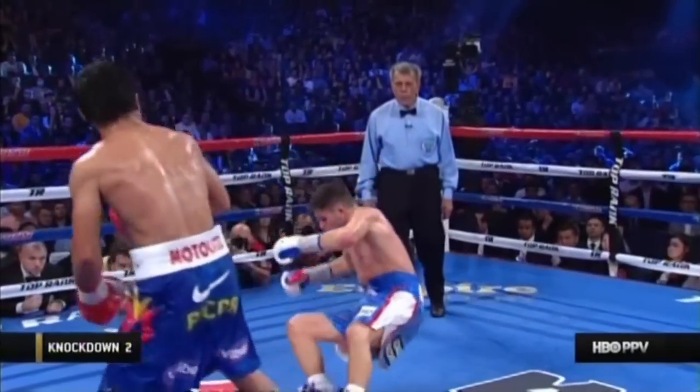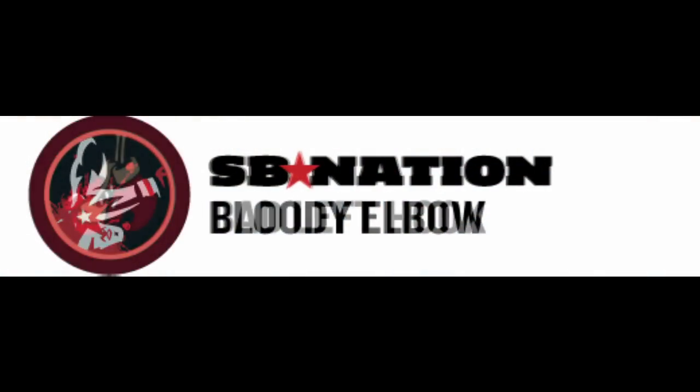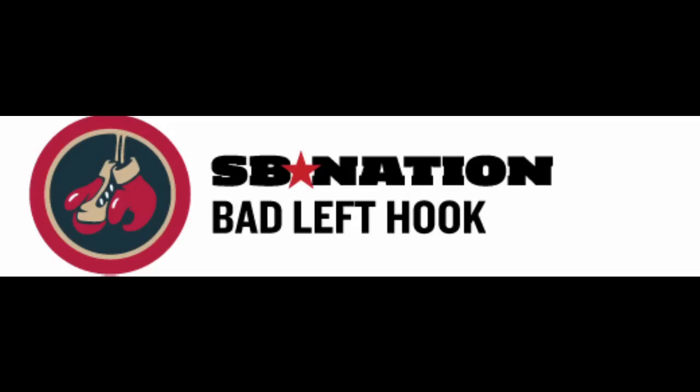If you enjoyed this installment of Secret Weapons, check out the rest of the series on BloodyElbow.com and BadLefthook.com using the link in the description. I'm Connor Rebush, and thanks for watching.